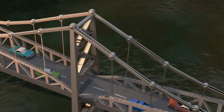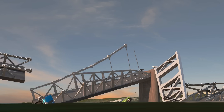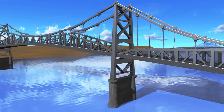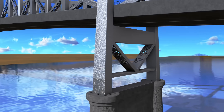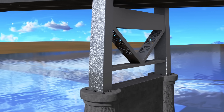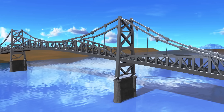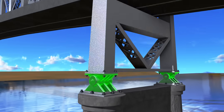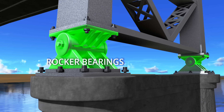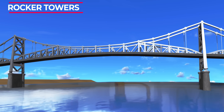Now comes a major question: while the chain and deck collapse is understandable, what about the steel towers? How could such strong structures embedded in concrete piers detach so easily? The towers weren't fixed into the concrete directly. Instead, they were connected via rocker bearings. Engineers called the towers of the Silver Bridge the rocker towers.